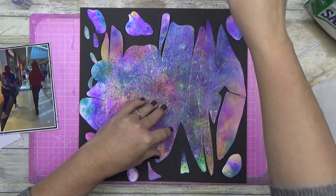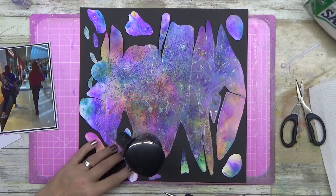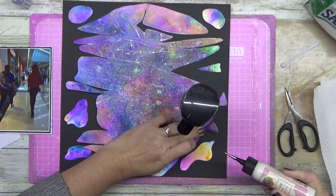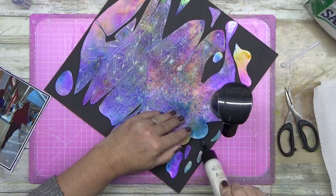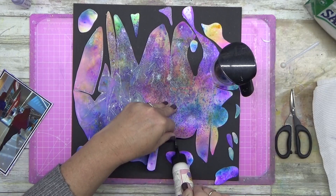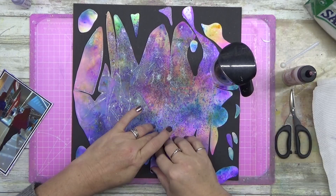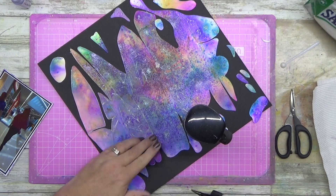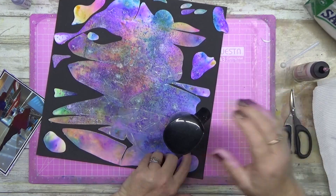I'm just gluing this straight down to the cardstock. Don't mind me putting my water bottle on top — I needed some weight on it because it's a heavier cardstock going onto a lighter cardstock. I just decided to glue it down without going ridiculous with all the glue, because you don't need it.